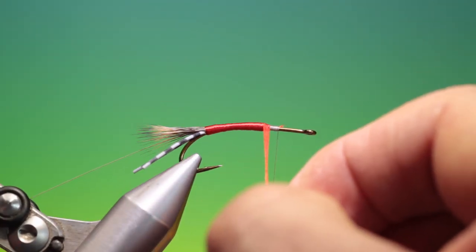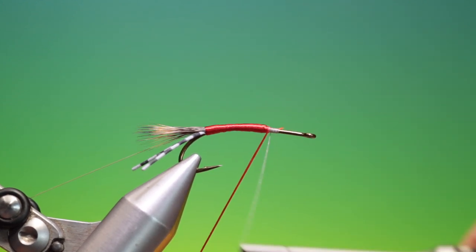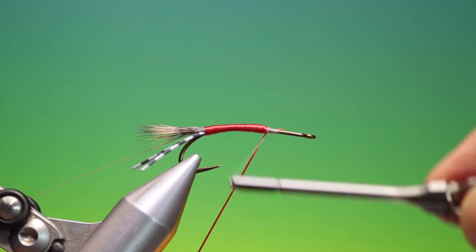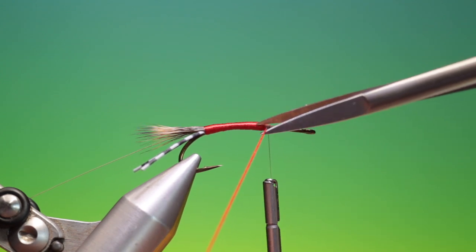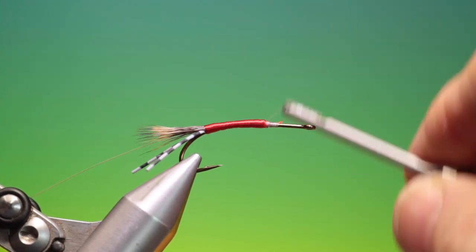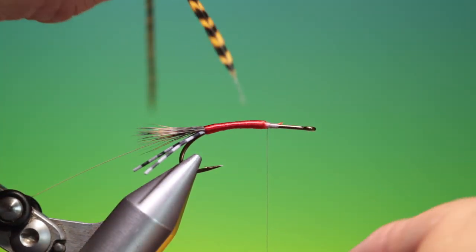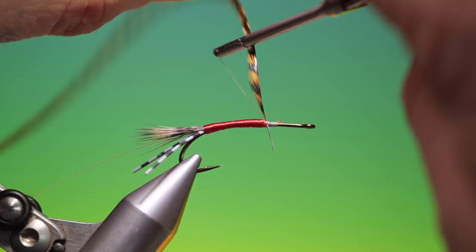I would use a bobbin cradle, but not when I'm filming. I'll just go back over the end like that. I can take our fine scissors and just trim that off.